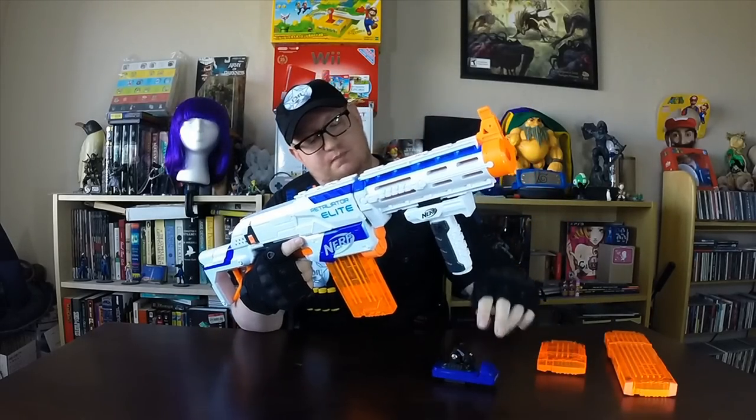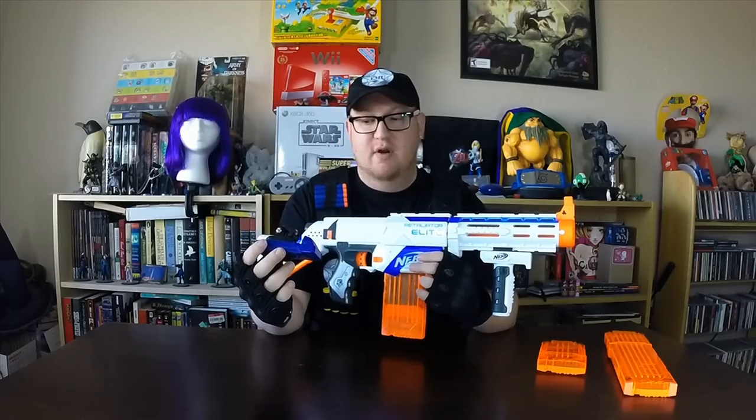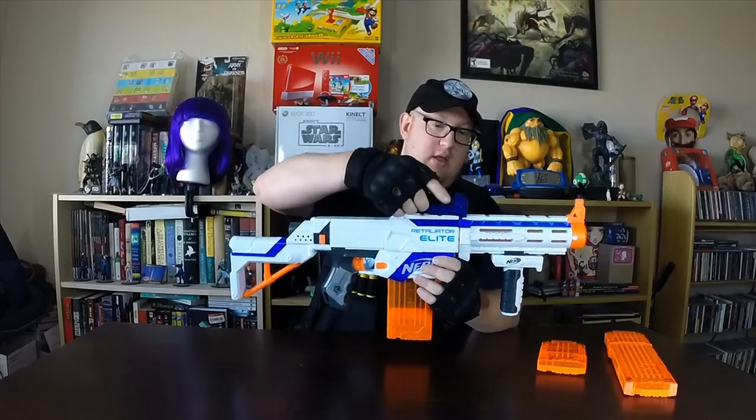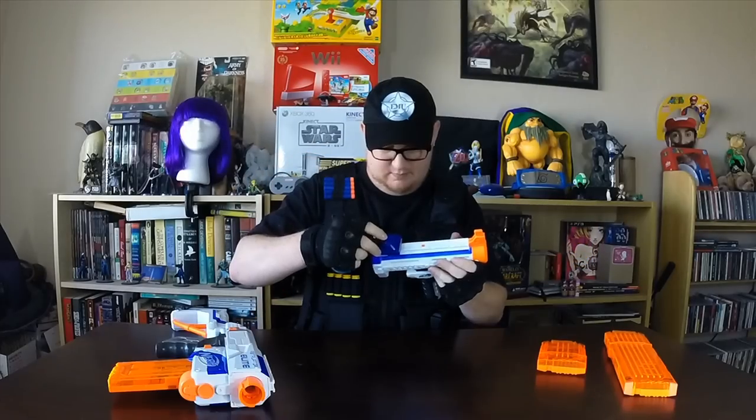I have a video camera attachment on here — Nerf does sell a video camera, and I do own it, but it's not very good quality. The field of vision is very low, it's zoomed in quite a bit, and the video is pretty grainy. So instead, I've modified this to attach my own camera so you can get some first-person action on there, which I'll show a little bit later.